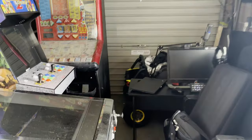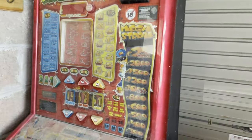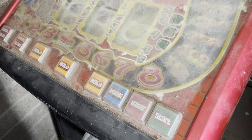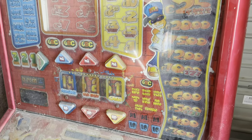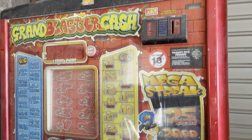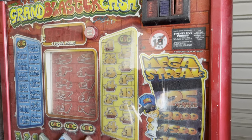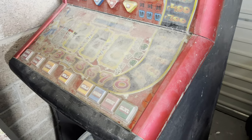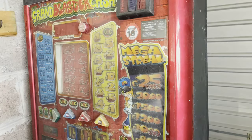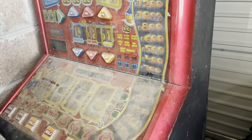So this is it — a massive fruit machine or slot machine. It was going up on Freecycle or something along those lines. Basically a girl doing a spring clean; her grandfather picked up two of these machines when his local was closing and never did anything with them, just put them out in a shed where they've sat ever since.